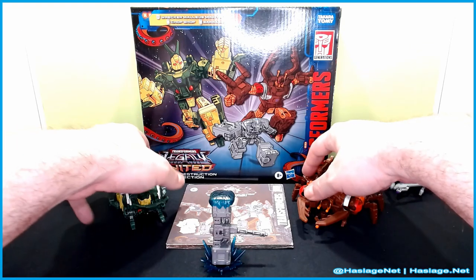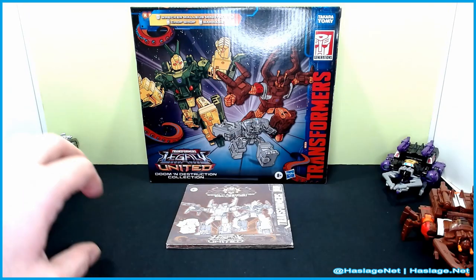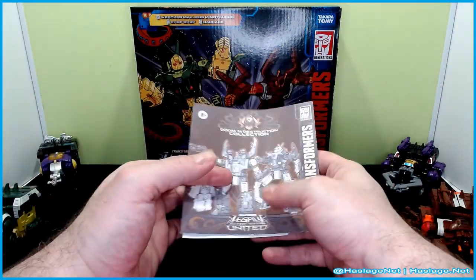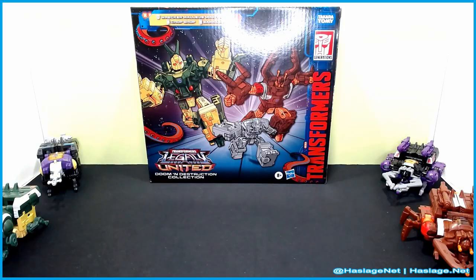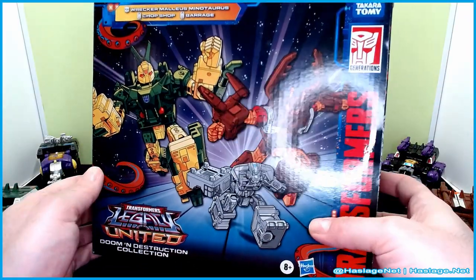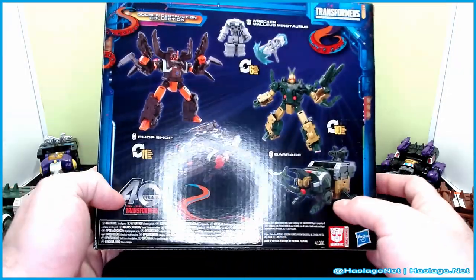Before we take a look at the figures, let's move these guys out of the way. What came in the box with the figures was the instructions and the Don't Hurt Yourself paper. We'll just show the box real quick — just nifty stuff here.